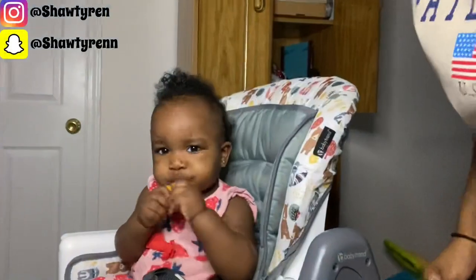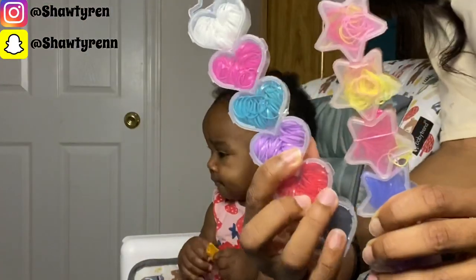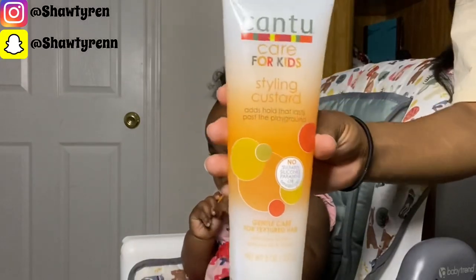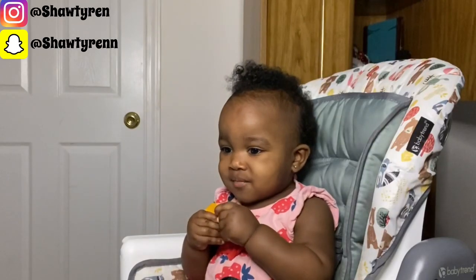Before we got started I gave her some Cheez-Its and put on cartoons to keep her occupied. I'll be using hair ties from one of these packages — I switched up the color but you'll see which one I use later. I'll also be using the Cantu Care for Kids styling custard to put in her hair to give some curls moisture and help hold her hair in the hair ties.